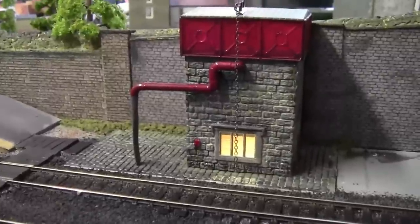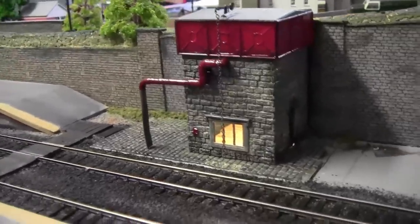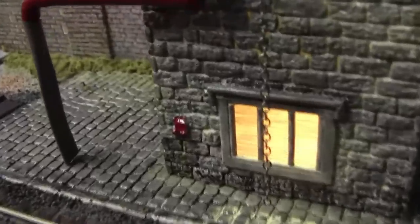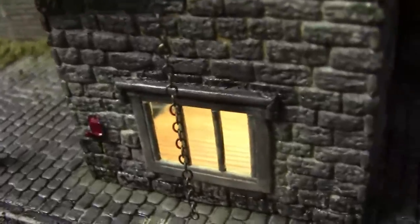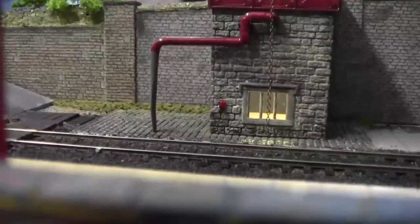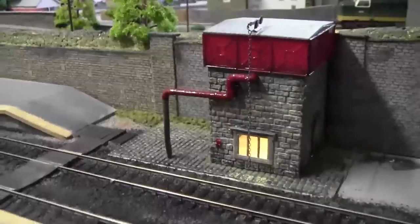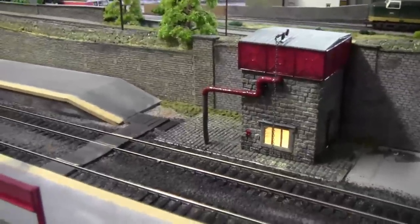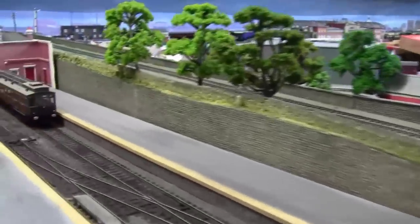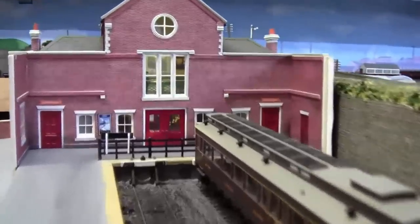I spent an hour or so running the cables into this water tower. If we look closely we can just see the floorboards — I didn't put any other detail in there apart from the floorboards and I think a poster on the back wall. So we're slowly getting some lights on now, and as we head off towards the Jarrow Road station we can see the lights on from this side.